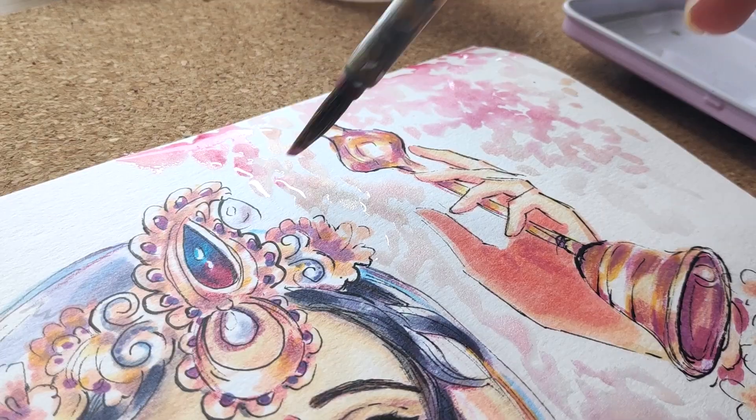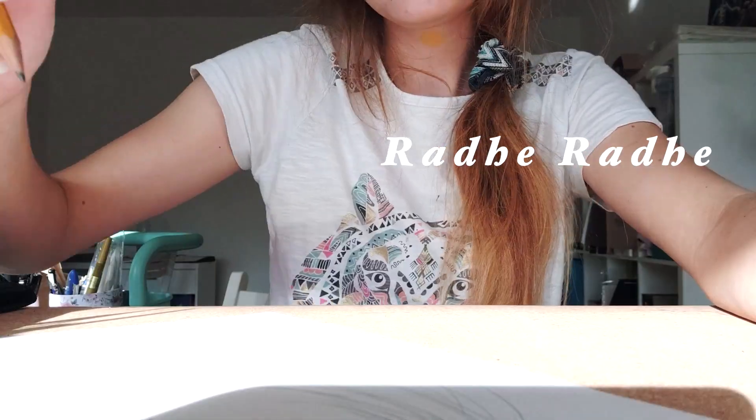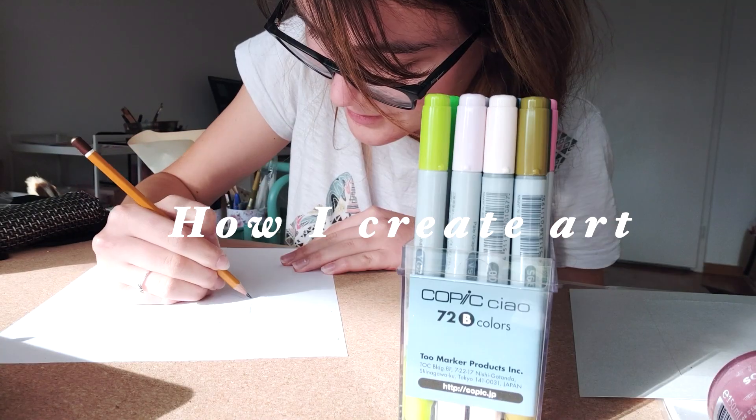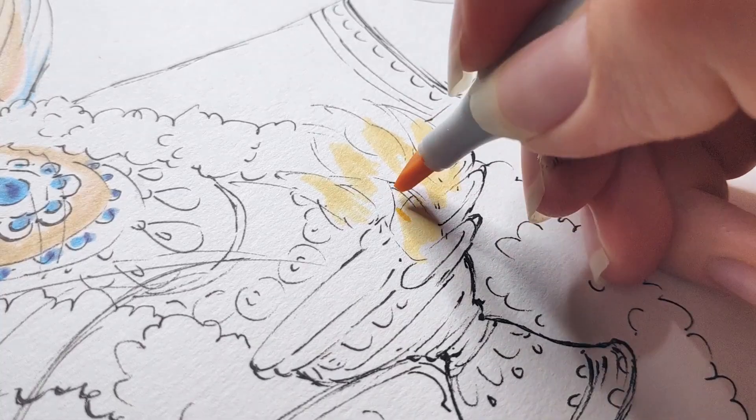Isvara Parma Krishna. Rade Rade dear friends! Today I would like to show you how I create art with markers, pencils and watercolors. I hope it inspires you too!